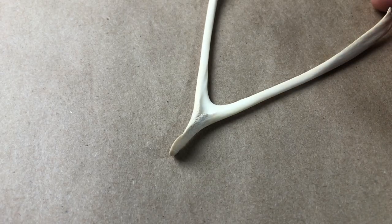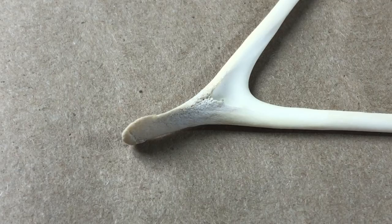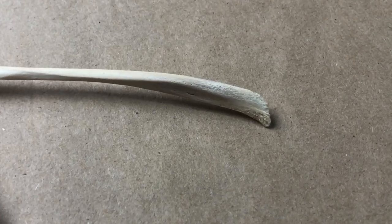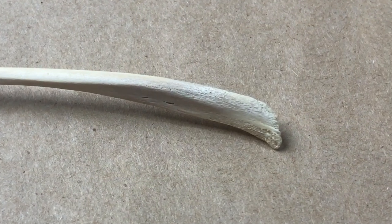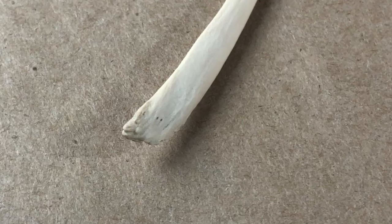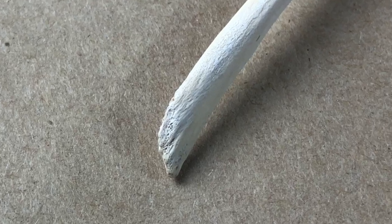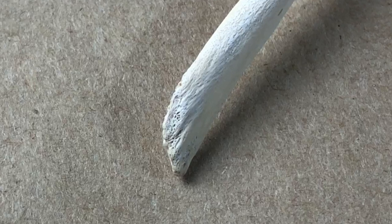One of the first things we need to address is the bone itself. If you look closely, it's quite porous and rough with a sharp edge down in the Y. We need 12 castings, and the rubber would fill into those tiny pores but then break off, leaving little bits of rubber in the castings. Same on the end of the bone — it's very rough with holes, so it's smart to fill and smooth it to make a more durable mold.